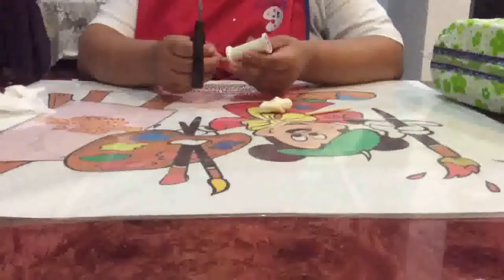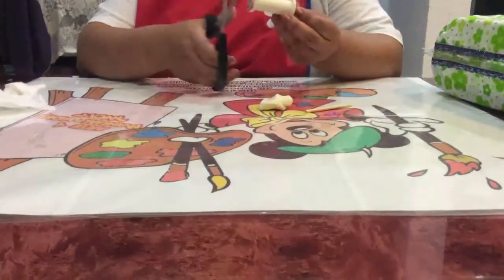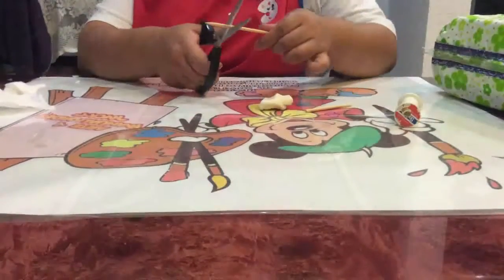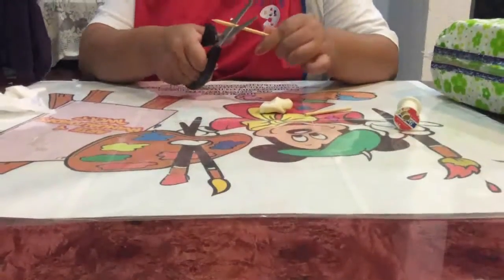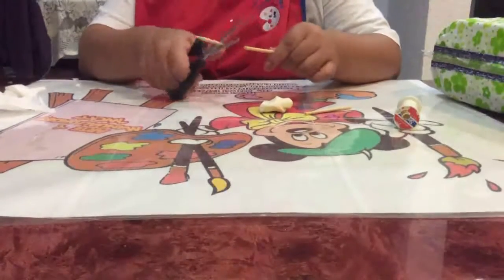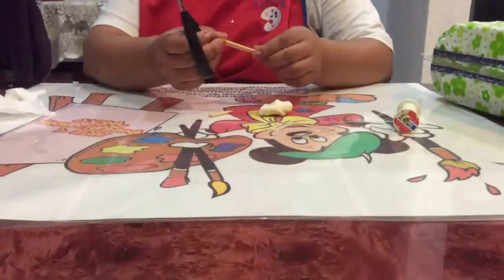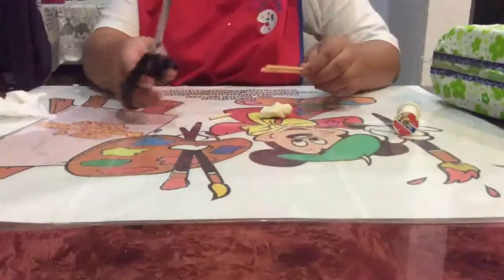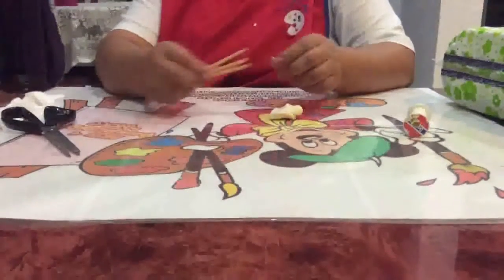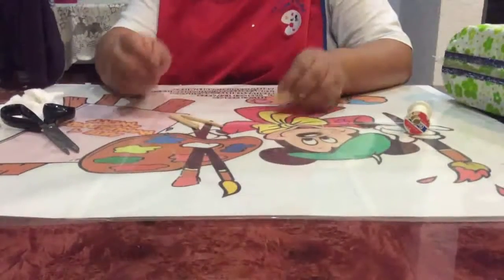Vamos a checar lo que mide el largo de un hilo con un palito de brocheta, y ahí cortamos con las tijeras. Como son palitos muy delgados, fácilmente los puedes cortar únicamente trozándolos. Vamos a recortar varios palitos dependiendo al tamaño de nuestro molde que hayamos forrado. De un palito de brocheta te salen tres palitos.